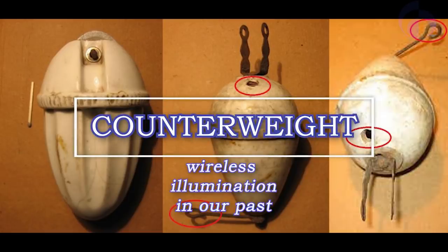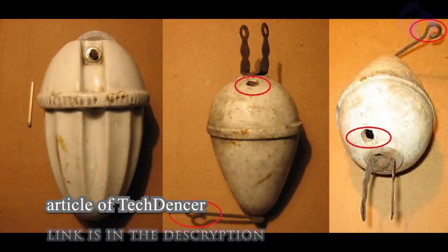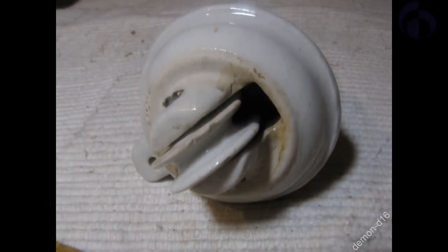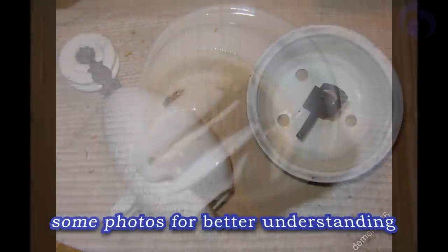Hello everyone! Let's talk about counterweight. What is counterweight and why do I want to talk about it? Please take a look at the photos to understand why I am so interested in this device, in this scene.